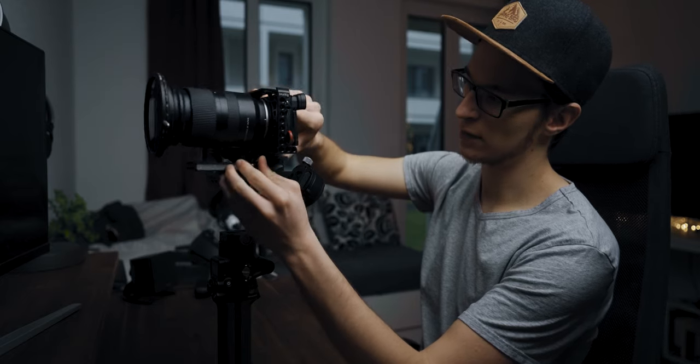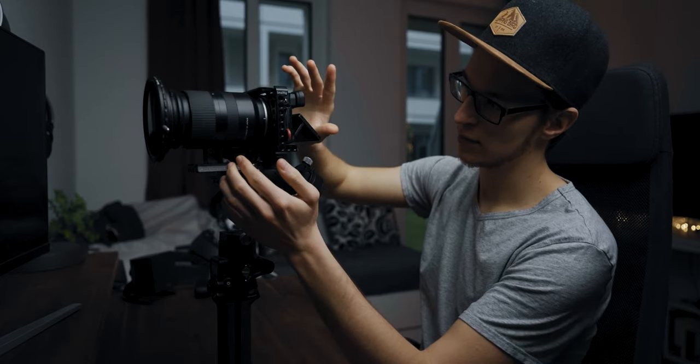We want the camera to be horizontal. If you want to flip out the screen, now is the time to do so, as that throws off the balance as well. Adjust it a little, and now we need to tilt it up — and that's balanced already.